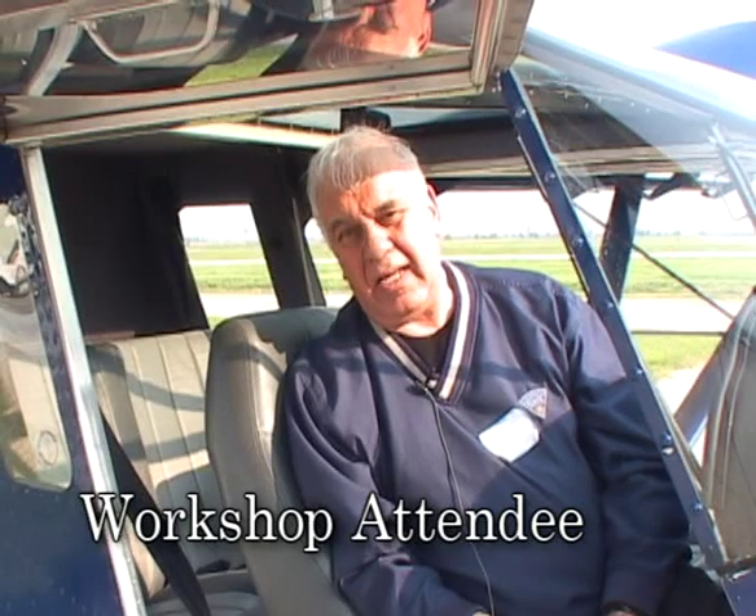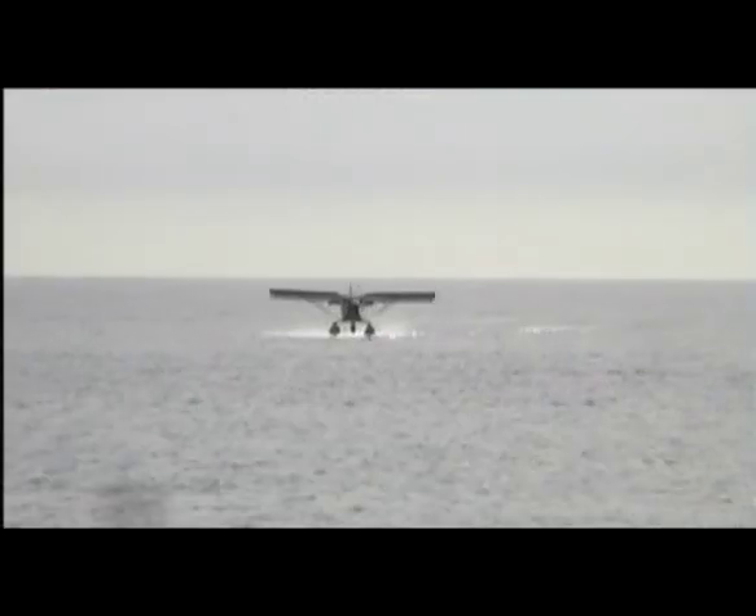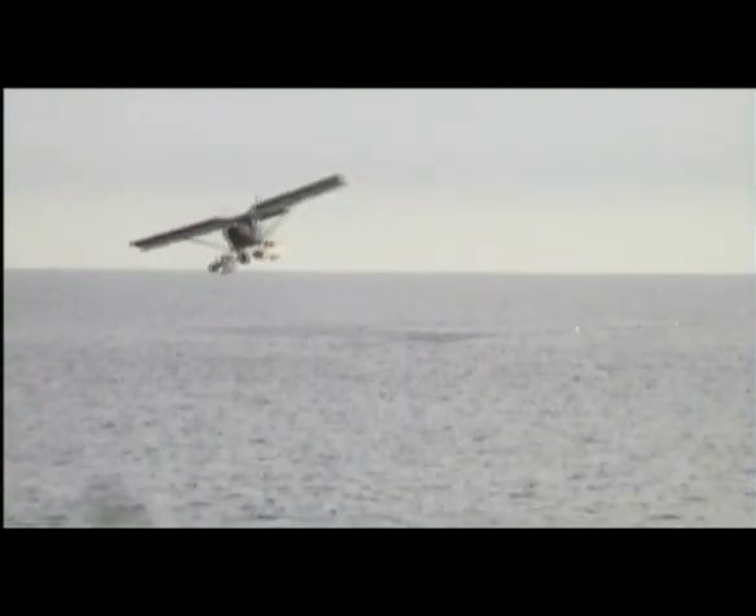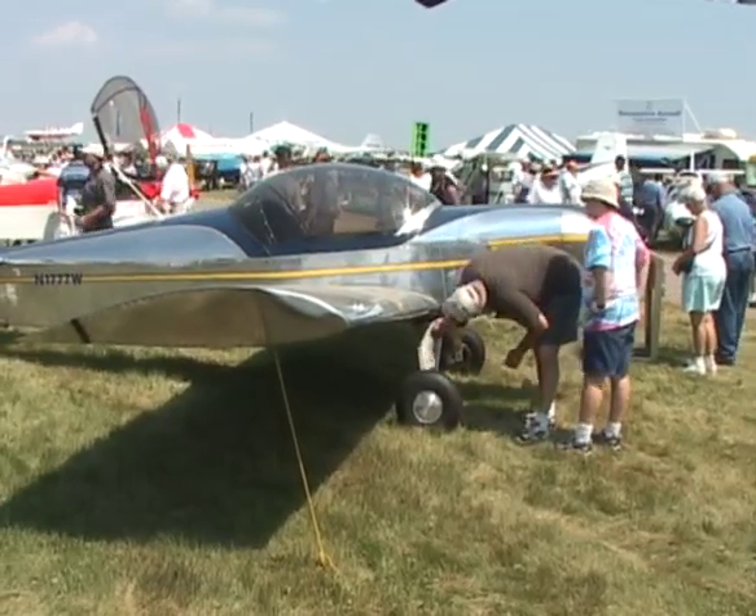First time builders are often amazed at how simple the building process actually is. The ease of putting it together for someone who's never really built an airplane, but is handy, is excellent. Aluminum construction is corrosion resistant and, when cared for properly, an all-metal airplane can last a lifetime.